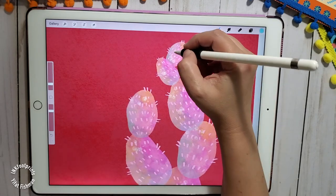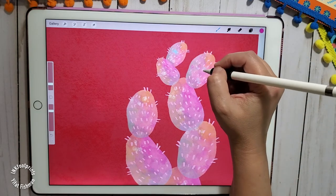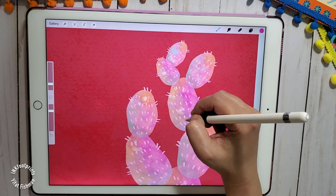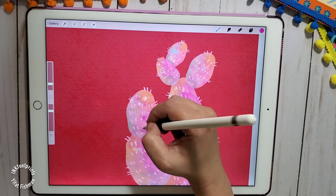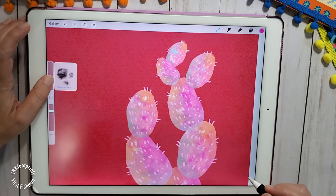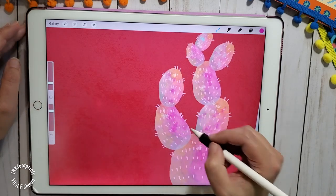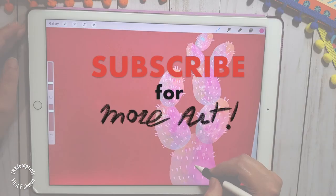And this is basically how you draw a cactus with watercolors on your iPad in Procreate. We used several layers and worked very, very gently to create this effect. I hope you enjoyed this illustration tutorial. Do subscribe and I'm looking forward to seeing you in the next art video tutorial. Bye for now.